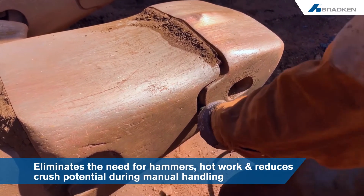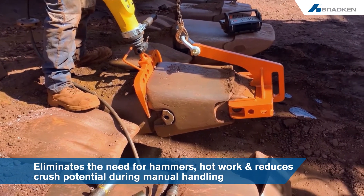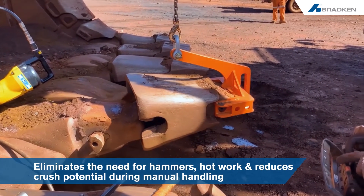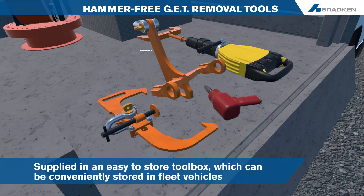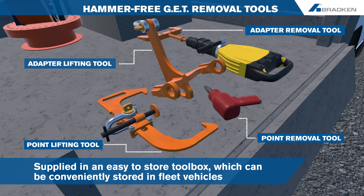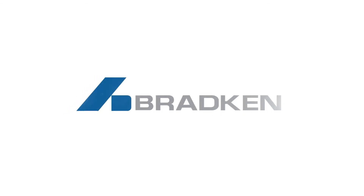The Bradkin hammer-free GET removal toolkit eliminates the need for hammers and hot work, and improves safety by reducing crush potential during manual handling. The tools are supplied in an easy-to-store toolbox which can be conveniently stored in fleet vehicles or equipment. Bradkin continues to work with our customers to improve safety and productivity whilst lowering operating costs.